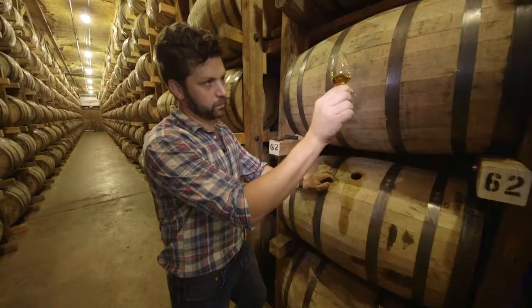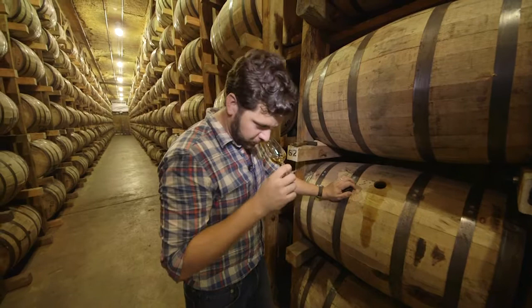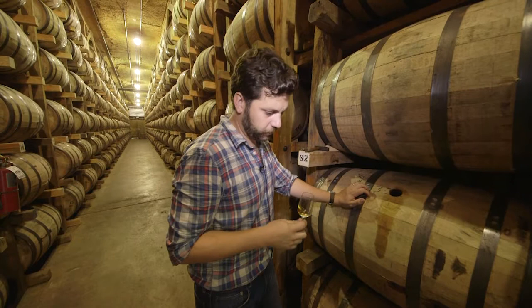Now we're going to use this whiskey thief to taste our first barrel. Look at that color. Yeah, that's some big oak. This is a good one — good fine sipping whiskey.